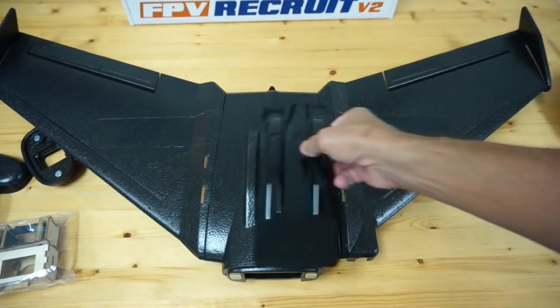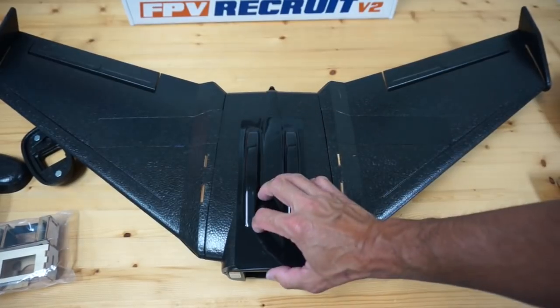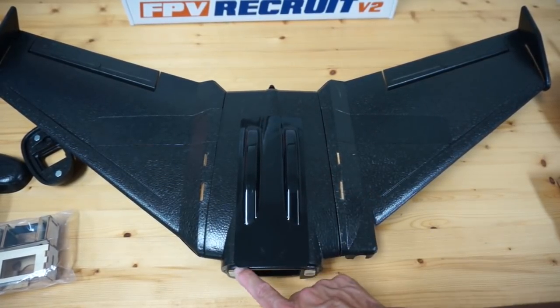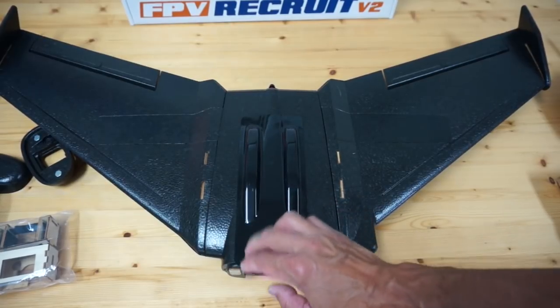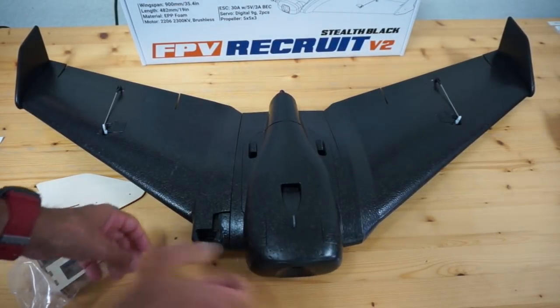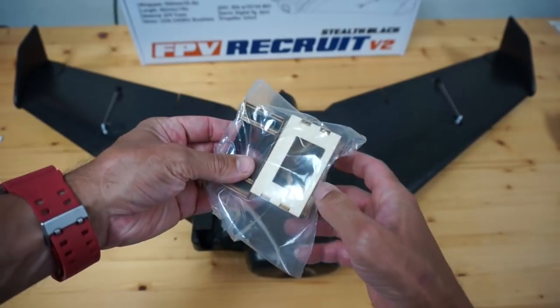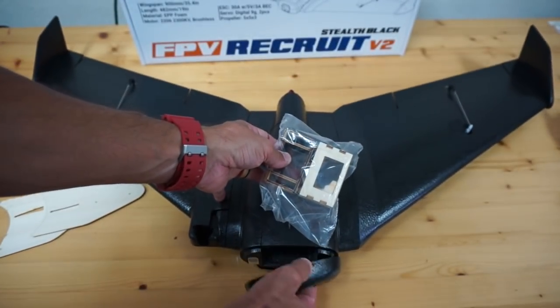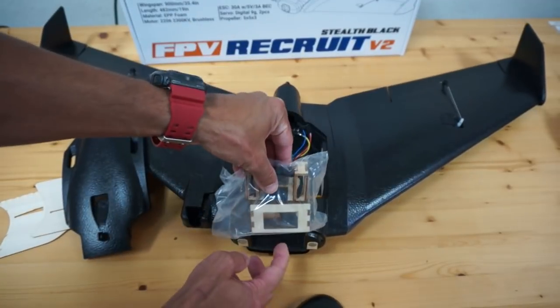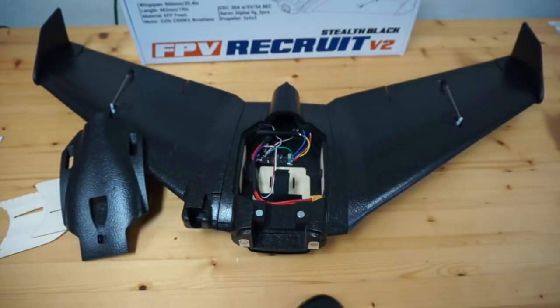Lastly we'll glue our skid plate in place — probably just use some goop to get a nice tight bond. I like how this plate overlaps the seam from the nose cone so nothing can get hung up in there. The skid plate is glued in place and this thing is looking really clean. We'll go ahead and put on our nose cone. Also included are different types of mounts for your main camera, so you'll be able to put that right in front here with straps. A lot of attention to detail for an $85 build — I'm really impressed.